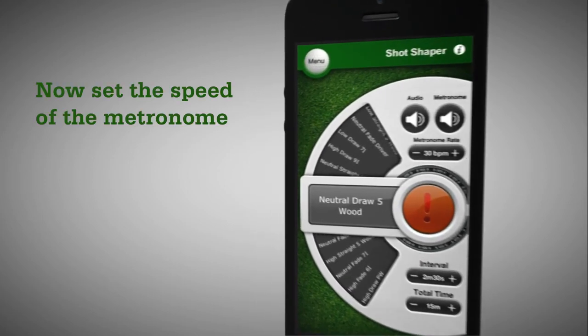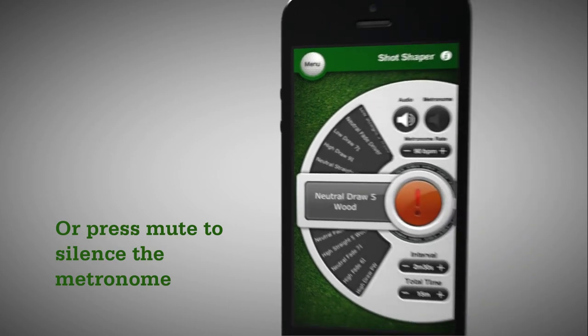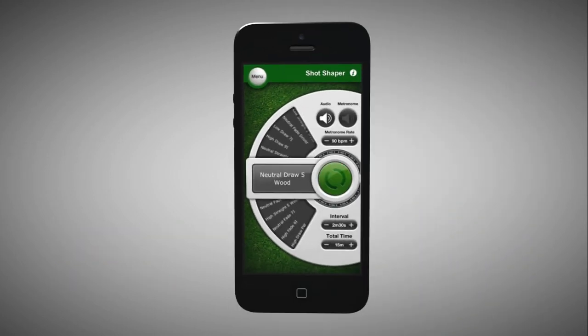You can also adjust the metronome tempo or silence it altogether. Enjoy your time on the range with PGA Swing Guru's Shot Shaper.